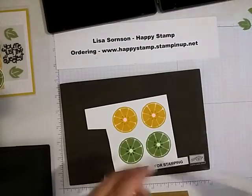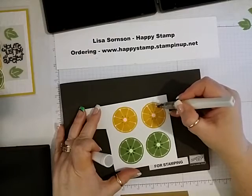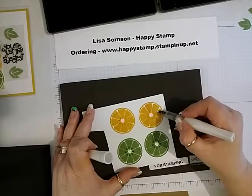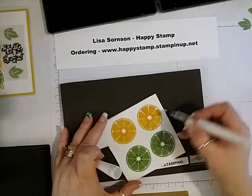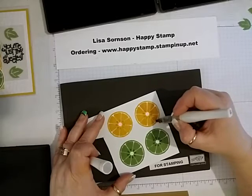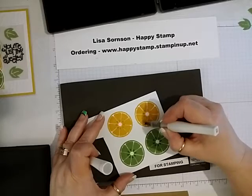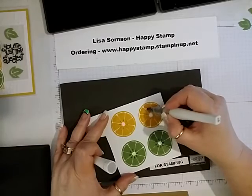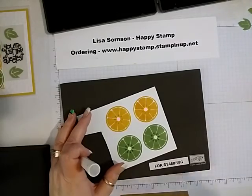Now I am going to take my clear Wink of Stella brush, and I'm just going to color in all the little segments of each one of the little pieces — just like that. I'll do the rest of them and then I'll be right back.